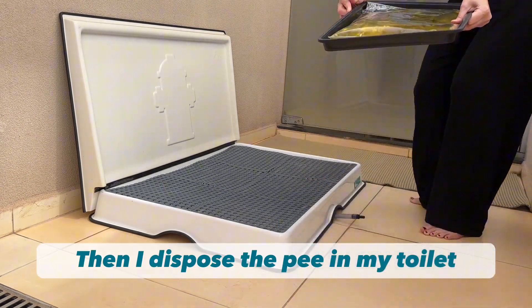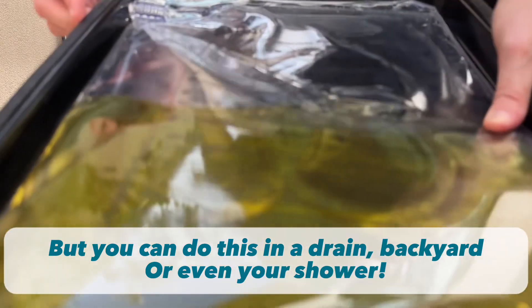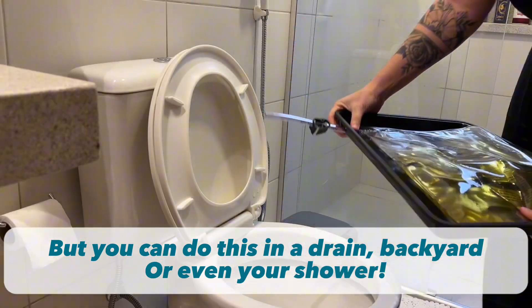I then dispose of the pee in my toilet, but remember you can do this in any drain, backyard, or even your shower.